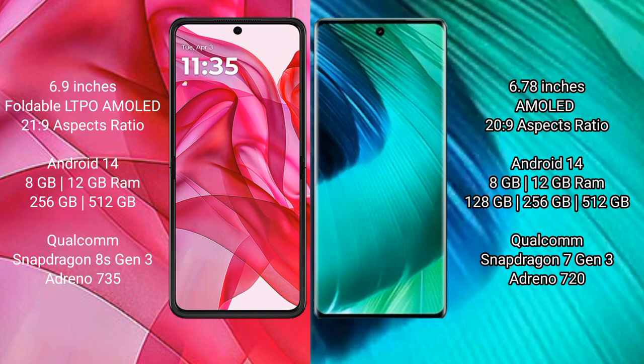The Motorola Edge 50 Ultra runs on the Android 14 operating system. The vivo V30 also runs on Android 14. The Motorola Edge 50 Ultra comes with 8GB or 12GB RAM and 256GB or 512GB of internal storage.